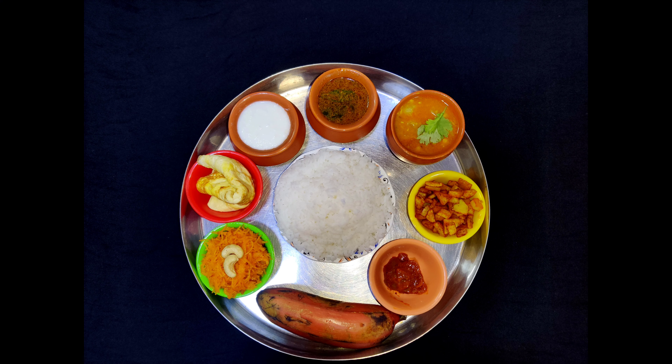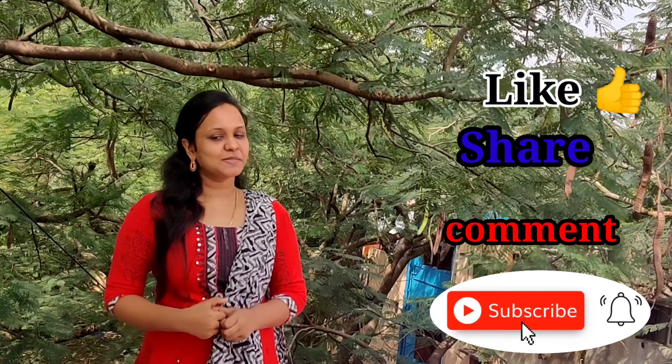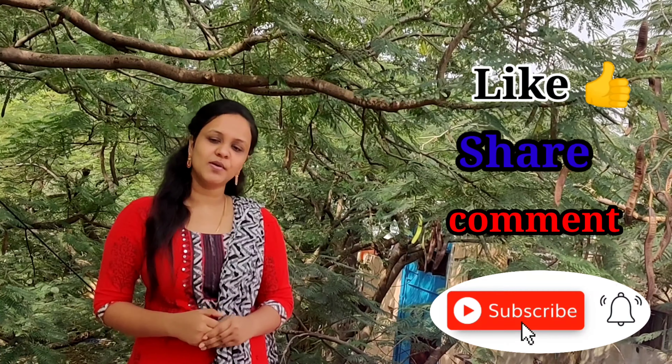Please share this video, please like and comment. Subscribe to our channel and press the bell icon. Please like and comment. Bye!